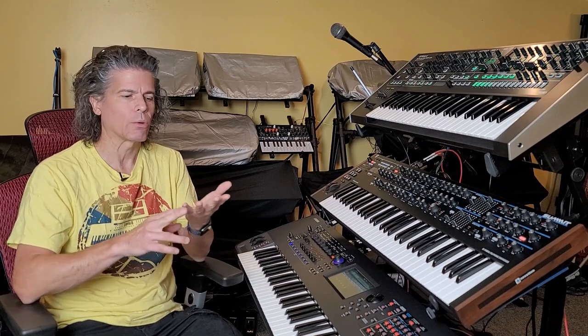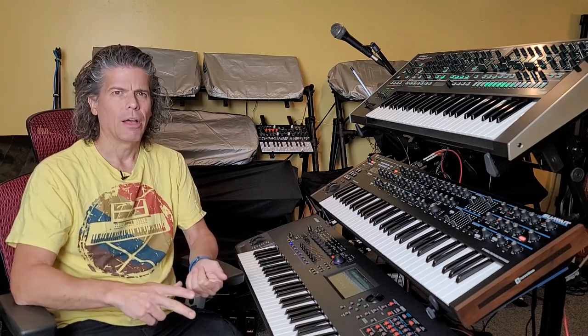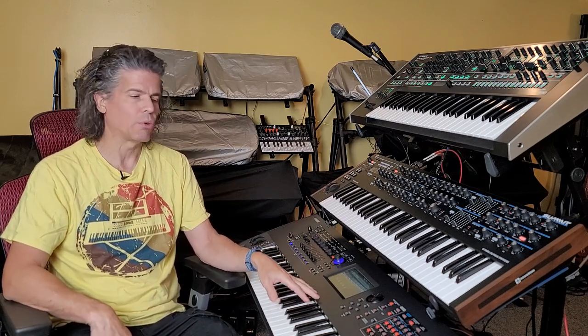Lastly, Yamaha has announced three free piano libraries for the Montage that you can download — a grand, an upright, and a felt upright. I'll put a link to that in the description below.